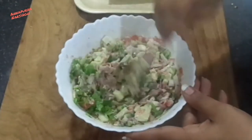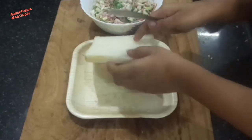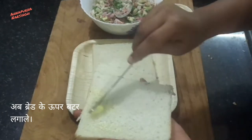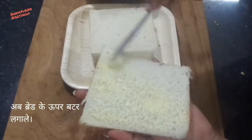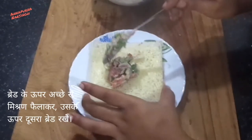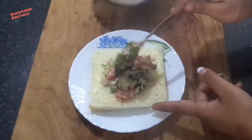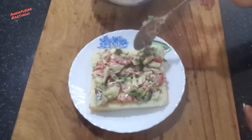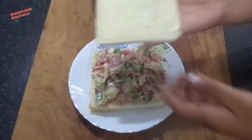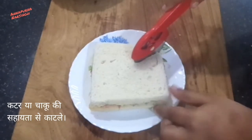Then mix everything very well and add chopped coriander, again mix very well. Now the stuffing is ready. Take one bread slice and spread butter over the bread — I use milk bread, but you can use brown bread or whole wheat bread. Then take the stuffing and spread over the bread slice. This sandwich is kid-friendly, easy to make, and very healthy because we use all fresh vegetables.